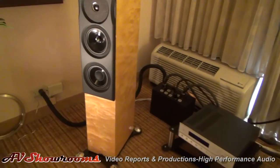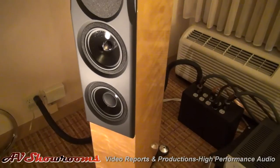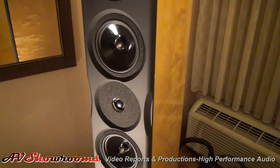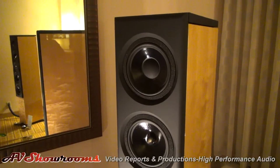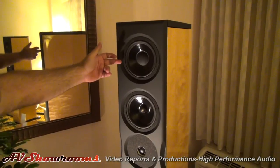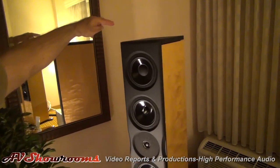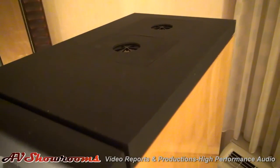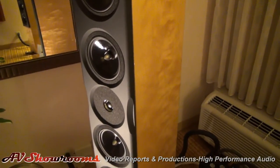These are Neat Acoustics' flagship Ultimatum series speakers — the XL10s, in what they call a velvet cloud finish, one of their premium finishes. It's an isobarically loaded, two-and-a-half-way speaker design. They have super-tweeters that fire upward, cutting in at about 13,000 Hz, primarily for ambience and air rather than frequency extension.